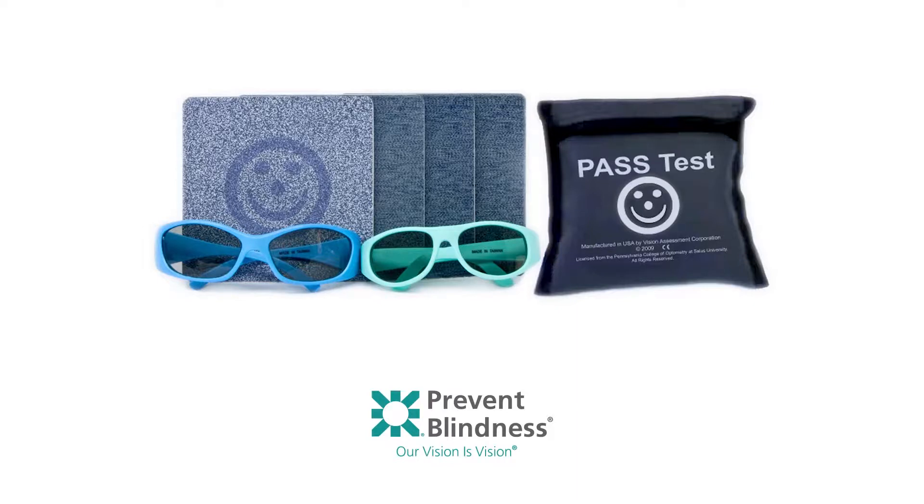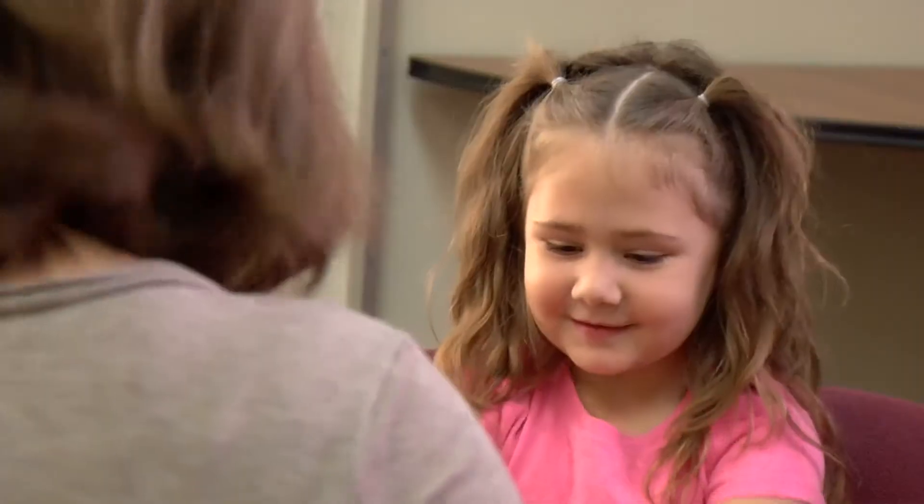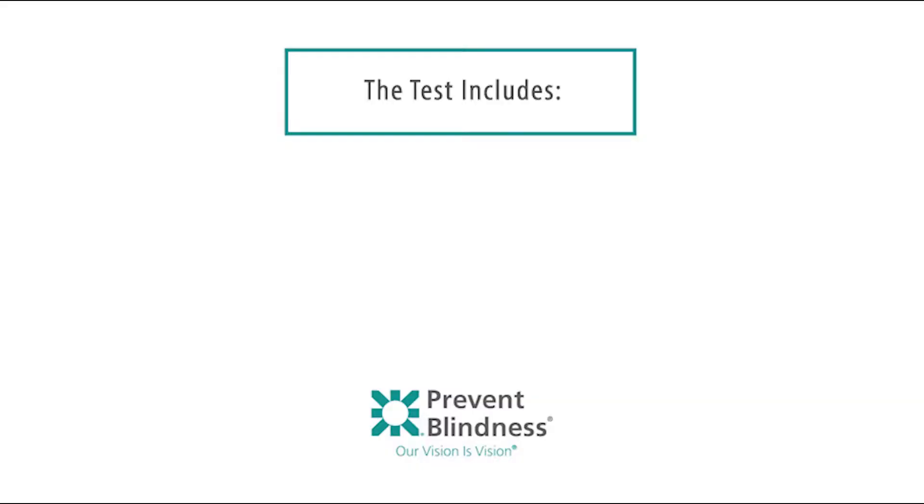The PASS 2 test is used because it performs better than other commercially available tests of stereoacuity based on scientific literature. It is a depth perception test designed for assessment of stereopsis in children and non-readers to check how well a child's two eyes work together. The test includes four cards.